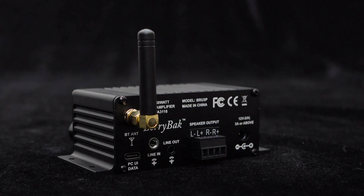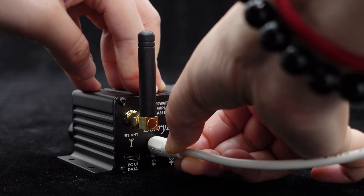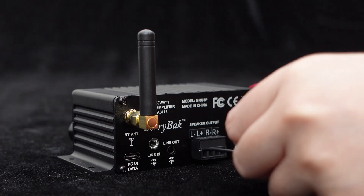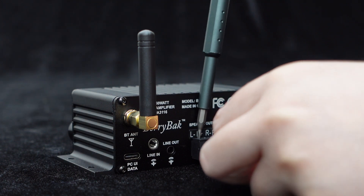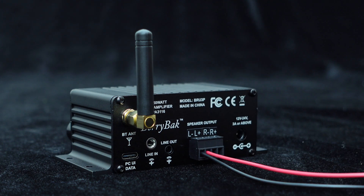If you prefer not to use Bluetooth input, you can also use the AUX line input. Simply plug in a 3.5mm audio cable to switch to the line input, making it easy and convenient. With stereo speaker output and plug-and-play interfaces, you can simply connect the speaker cables for a quick and hassle-free setup.